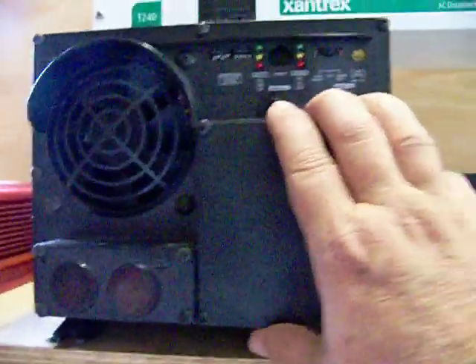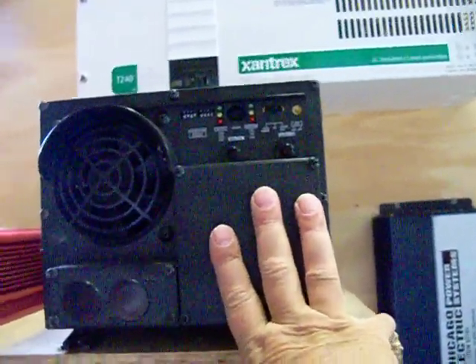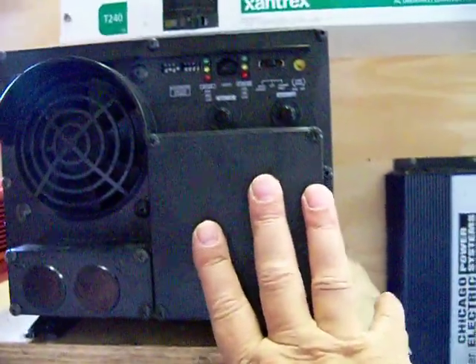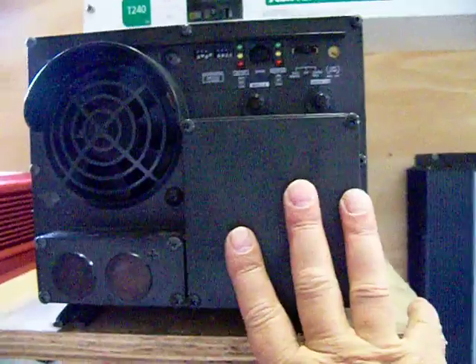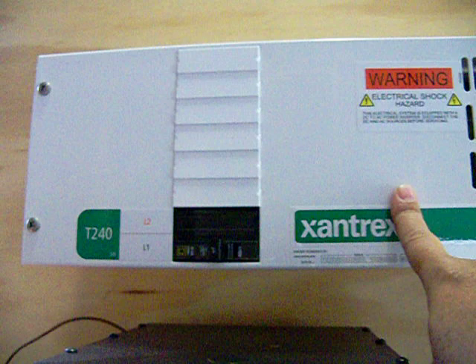I ordered a different inverter to go over here — it's a 5-kilowatt modified sine wave inverter with 120V single-phase output, and that's going to go to this unit here.